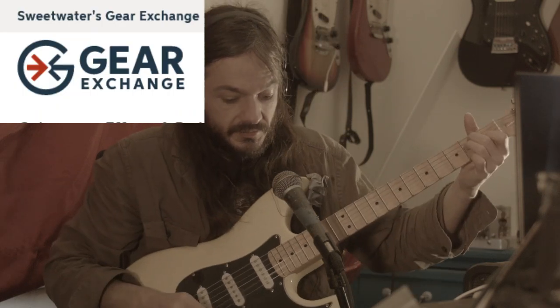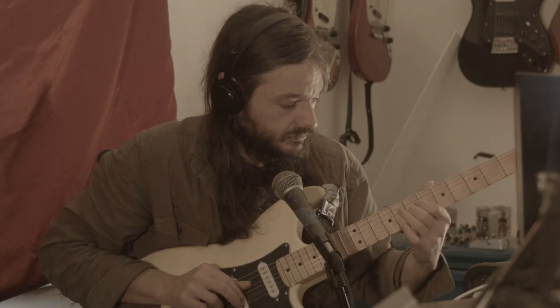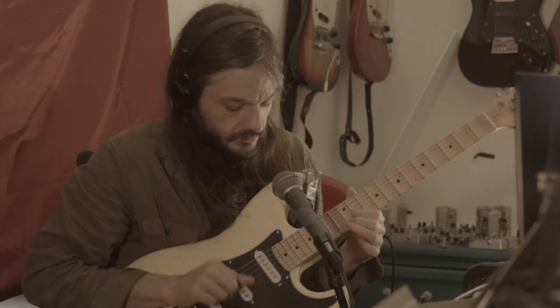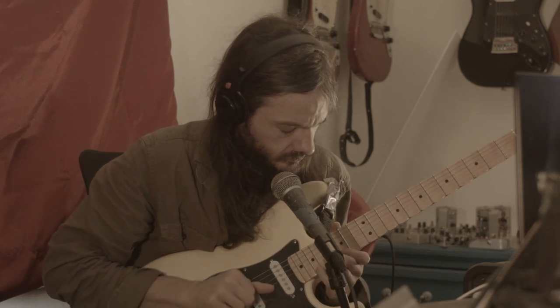I guess I'll just play a little bit more and we'll see you later. It's available at Sweetwater Gear Exchange.